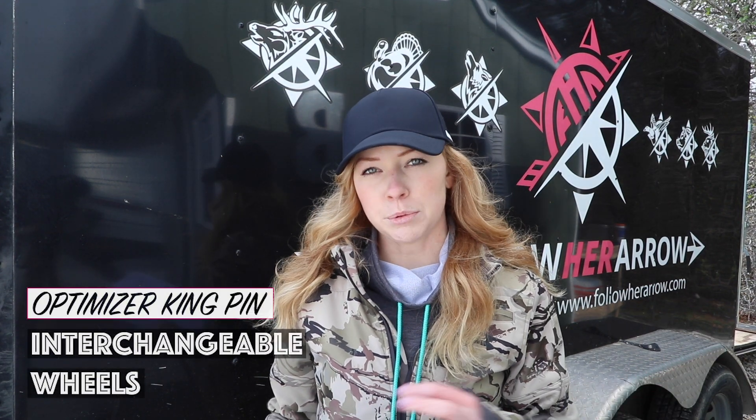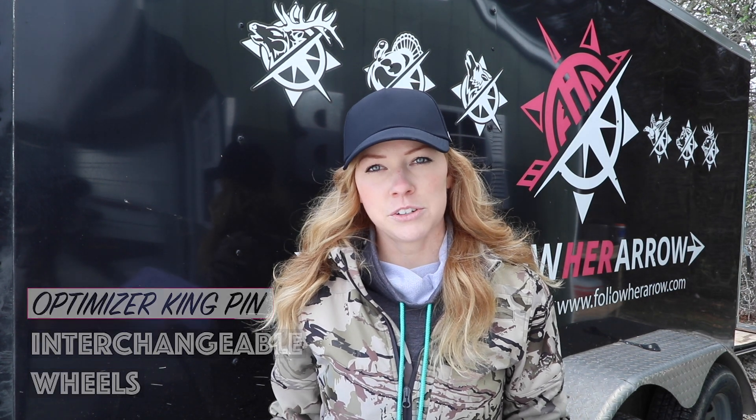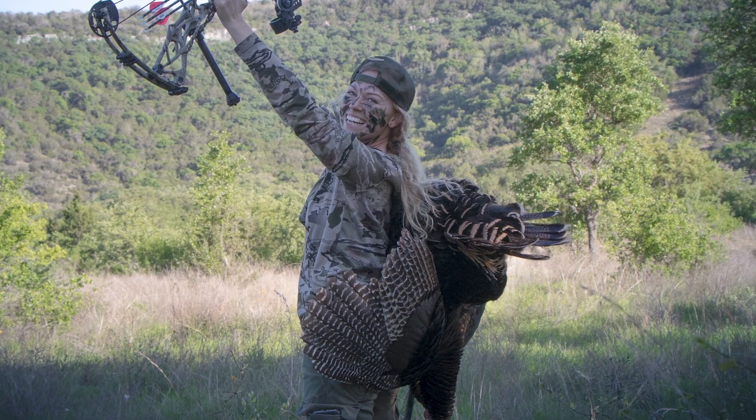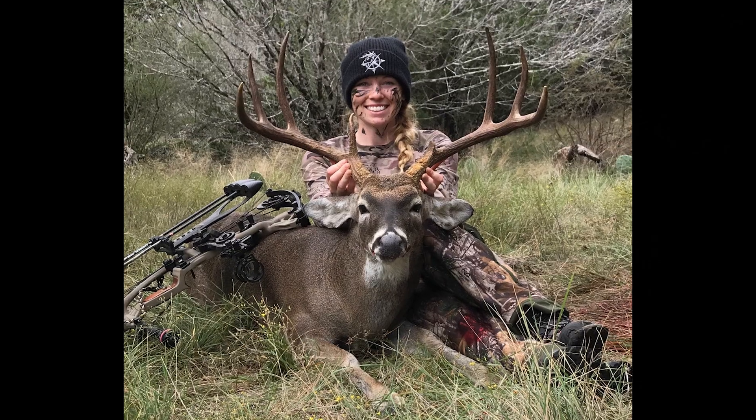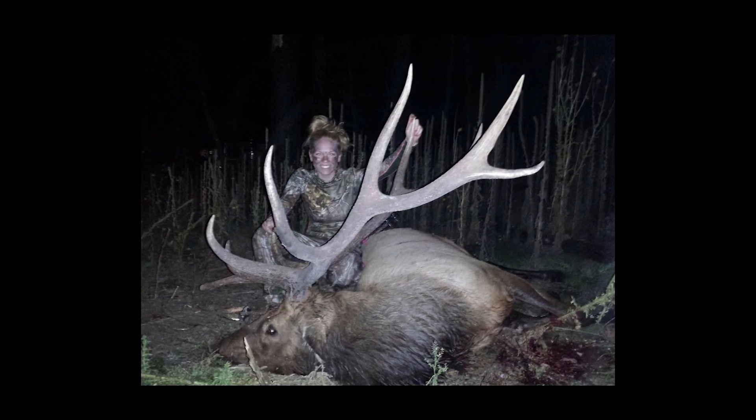When I refer to versatility, I'm referring to the interchangeable wheels. So if you run different setups with different game that you're chasing, you may have a lighter arrow for your turkey hunt, maybe a medium weight for whitetail, and then go super heavy for like a moose or elk hunt. The Kingpin Optimizer allows you to trade out those wheels for the different speeds of those arrows.